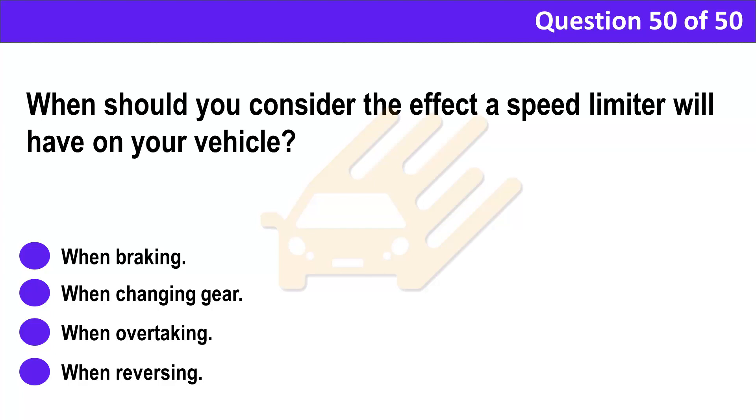Correct answer: C. When overtaking. Explanation: Plan well ahead before overtaking. Be aware that a speed limiter may cause you difficulties when overtaking another vehicle, particularly when climbing a hill.